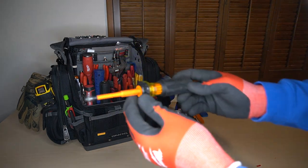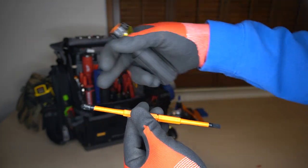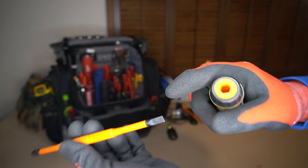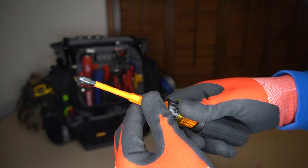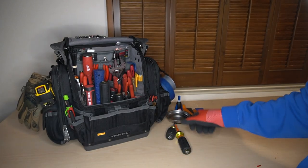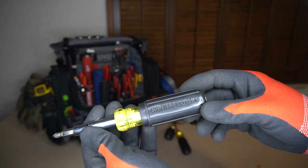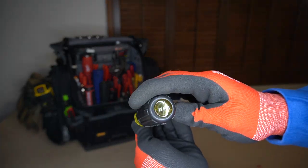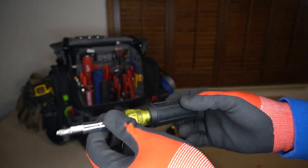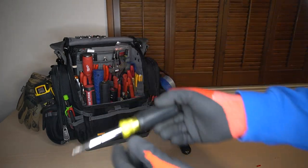The one next to that is just your Klein insulated screwdriver — it is double-sided. You have your standard Phillips as well as your slotted. Just to the left of that, your old reliable Klein 11-in-1. It's probably my second most used tool, which is why it stays in the middle of the bag. It's been nothing but great.